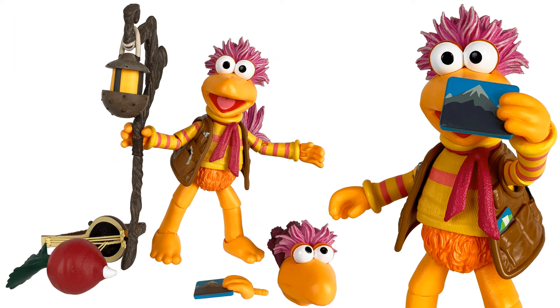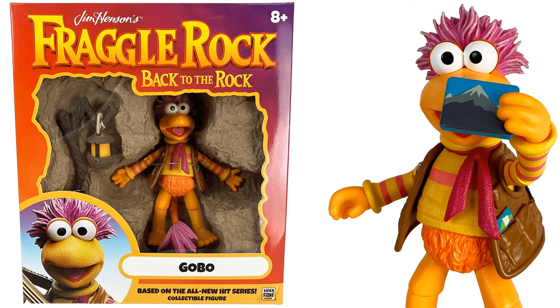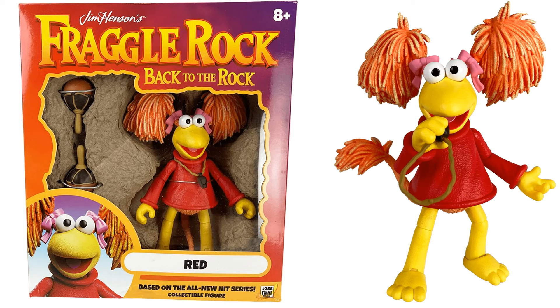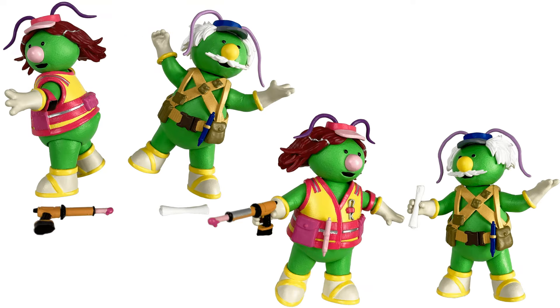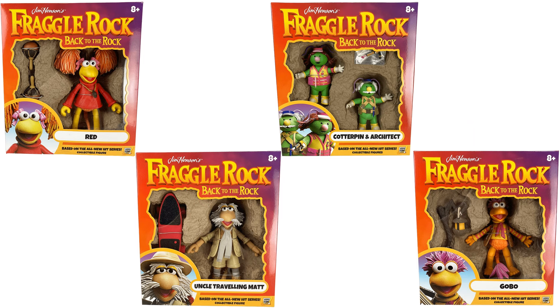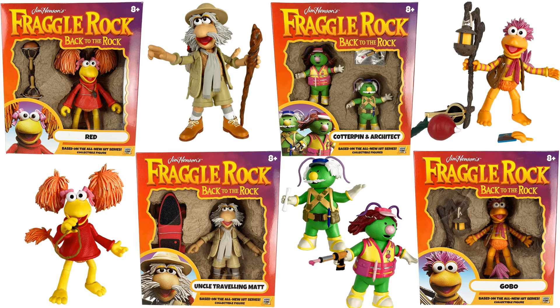Here's Gobo - you see him loose with all the accessories and extra head, and there he is in package. Here you see Red with all her accessories: extra head with the cross eyes, a rock, the whistle, magnifying glass, and in package. Here you see Cotter Pin and Architect, and in package. There they all are - all four in package and loose.